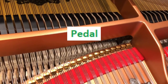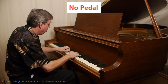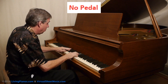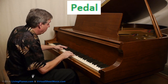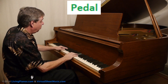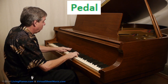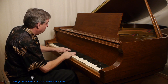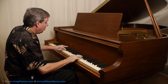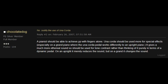Here's an example of the una corda in use. It begets an airy, almost cloud-like quality — a color change that can add a bit more to a piece than simply playing softly. A ubiquitous comment I found around this pedal is using it not for dynamics — your fingers should be doing that — but for timbre shifting and color changing.